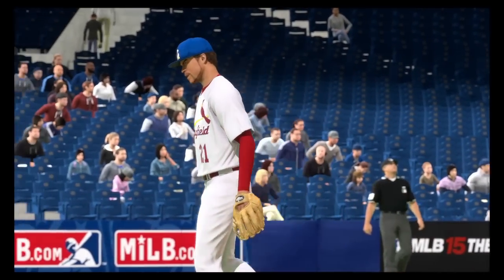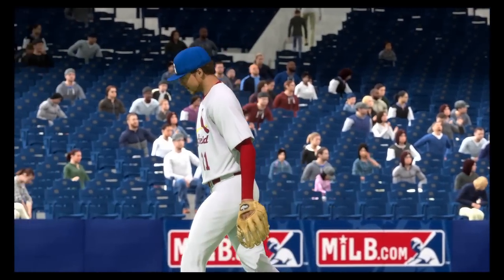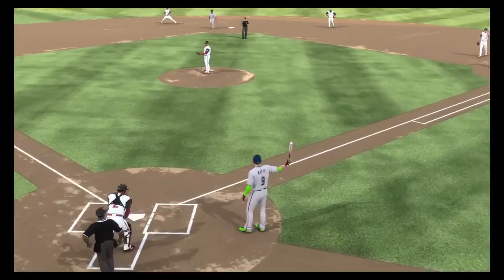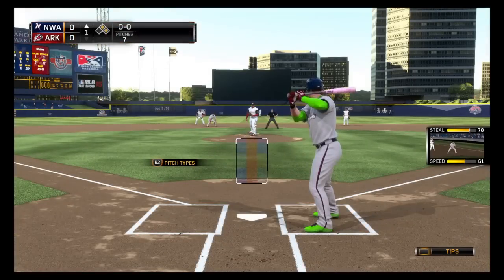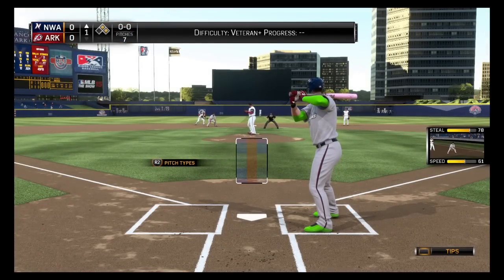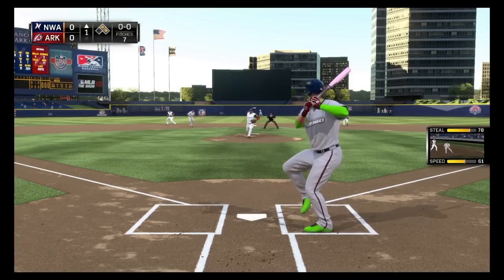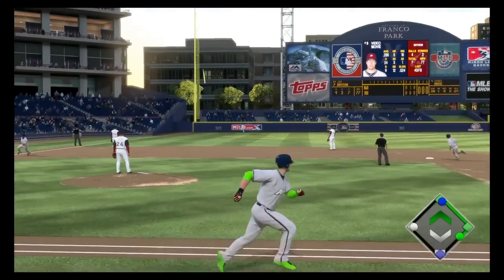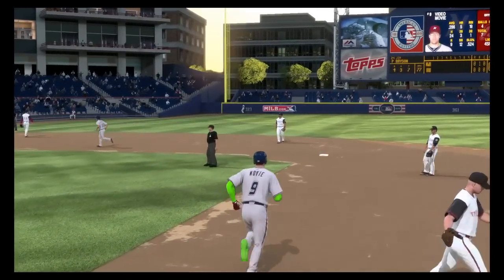Why this is so important is that a lot of people when they hit are really aggressive and don't want to sit back and wait for the count, and with this swing you really don't have to worry about where the ball is. I also zoomed my camera out a little bit more to get a better view of the ball so I can see how it's going into the strike zone faster. Even on the first pitch of the game, you can just hit it out of the park.